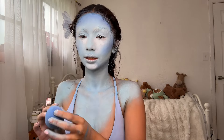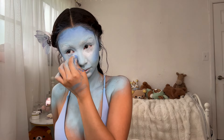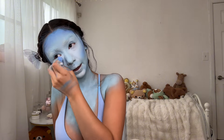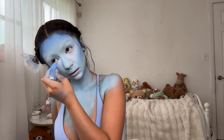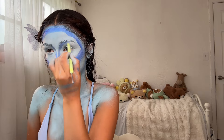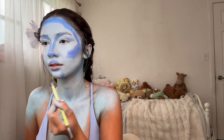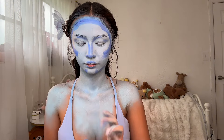I added the darker blue as contour and just blended it out. It definitely would have gone on a lot smoother if you mixed it with concealer, but I just go back and forth between darker blues, lighter blues, and whites of the face paint to make it look more dimensional. I did really heavy contour to make it dimensional and to darken it up overall because the avatars are a darker blue.